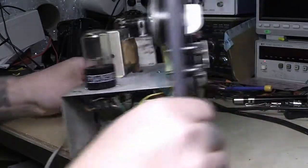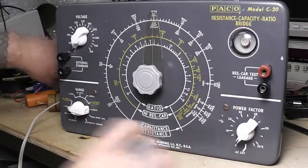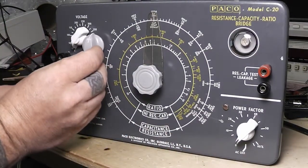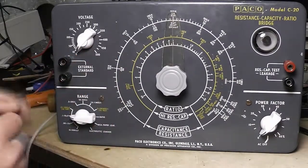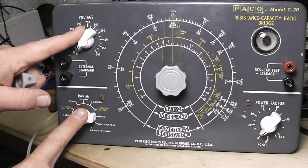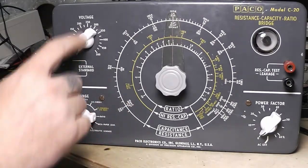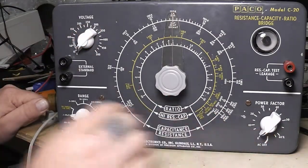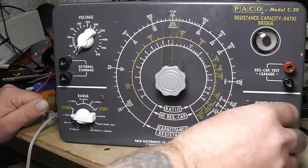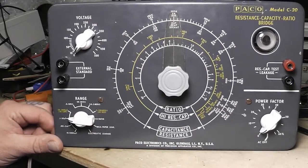Now what I did to the front here: I changed out the knobs. These were supposed to have the light gray knobs from factory; I only had two on it — somebody put a black one on — and I didn't have any more that matched. So I had these white aftermarket ones and I changed those out with the white ones. I think they look really good and I'll leave it like that.